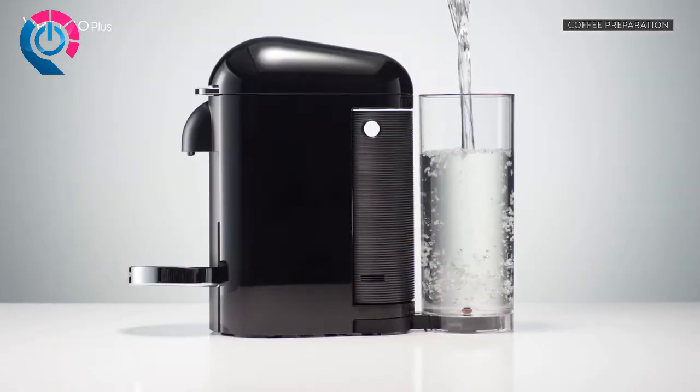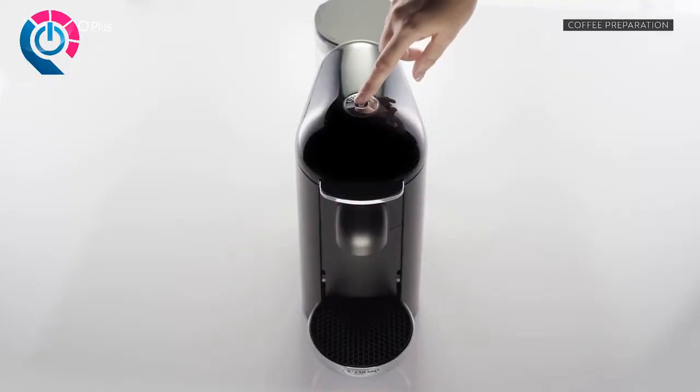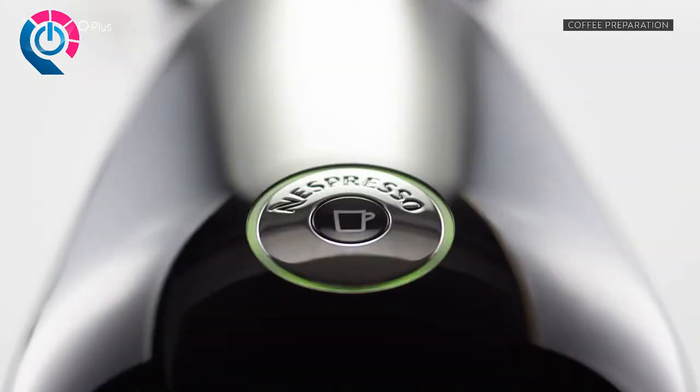First, make sure the water tank is filled with fresh drinking water. Turn the machine on by pushing the button. The green light will blink while the machine is heating up, and a steady green light means the machine is ready.